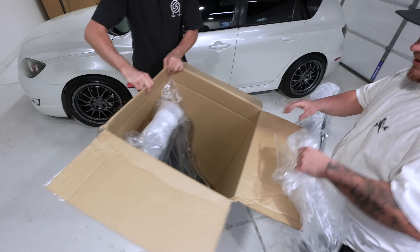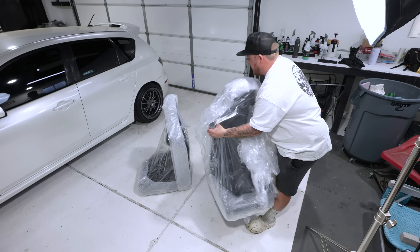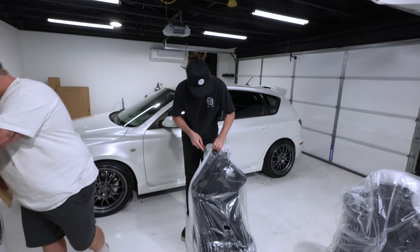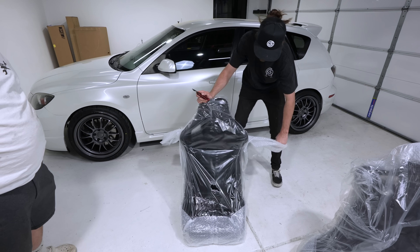I picked that up easy — yeah, they are light. Alright, you've got to be careful with the wrap around each unit. Yes, they are reclinable. They are not fixed back.